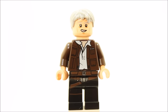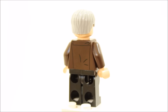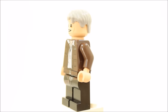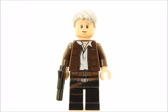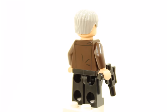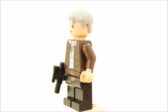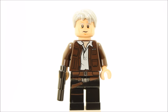The Han Solo minifigure is the new older version, with black legs with printed dark brown belt and holster. Han has a dark brown torso jacket with white shirt printing underneath, which is great detail. Han has a dual head with older happy and older angry faces, and a grey hairpiece. Han Solo is also equipped with a small black blaster as always, and the minifigure is exclusive to this set in the first wave of The Force Awakens sets. There are lots of fans who'd love to add this Han to their Lego Star Wars minifigure collection.